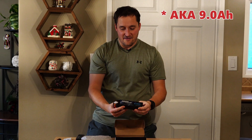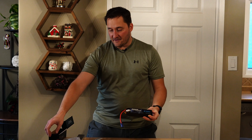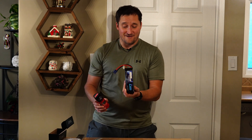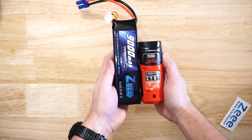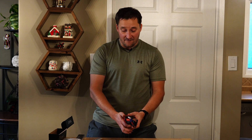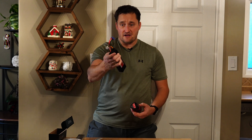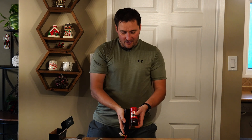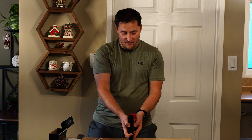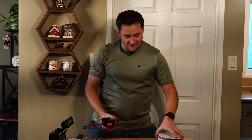So there it is — 9000mAh. I want to give you a comparison between the CP3.0 and the big boy here. Size-wise, we can definitely tell there's a difference. The 9000mAh is definitely a lot taller, probably by about an inch and a half, almost two inches once we take into account the wiring. Looking at overall width, the 9000mAh actually wins out — it's a little bit slimmer.